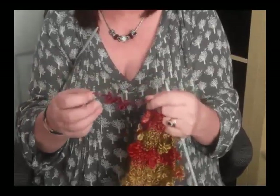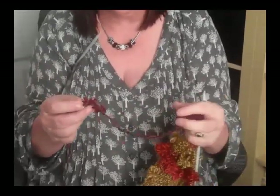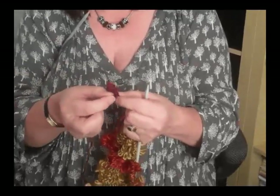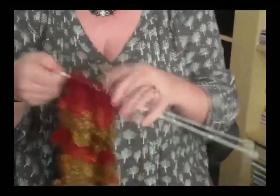It's basic garter stitch, or knit stitch whichever way you know the stitch, and all you do is knit as close to the flower as you can, then pinch it together and knit past it. So I'll show you how it works.